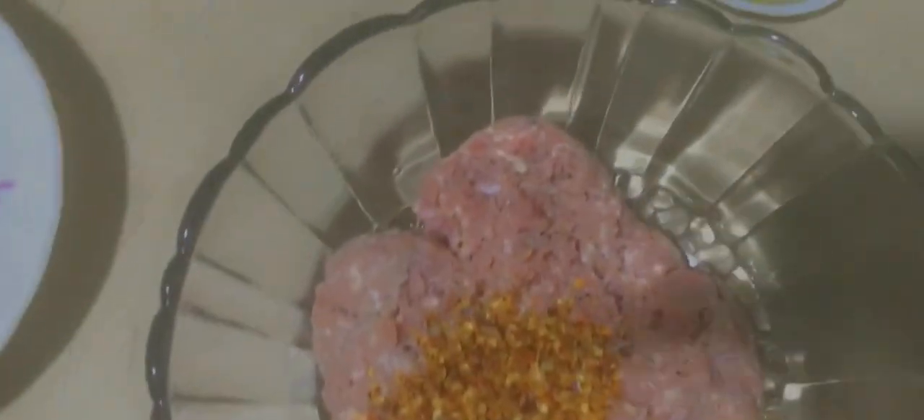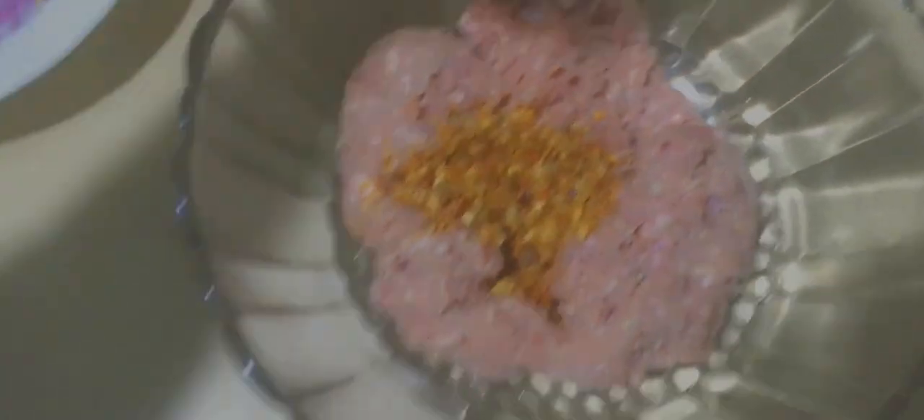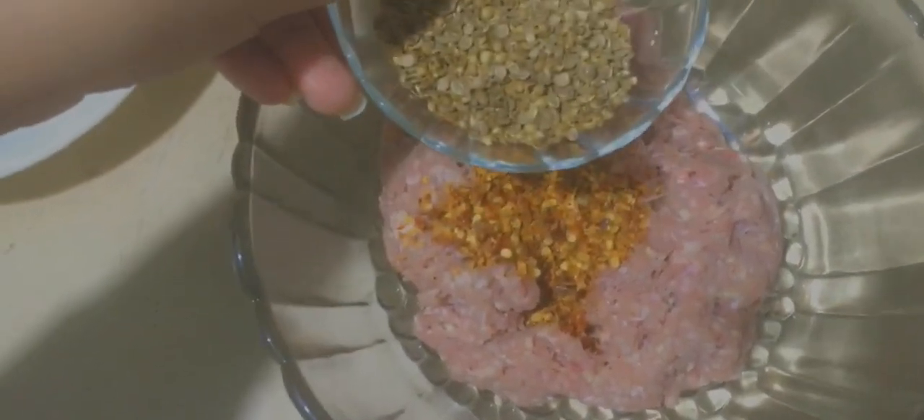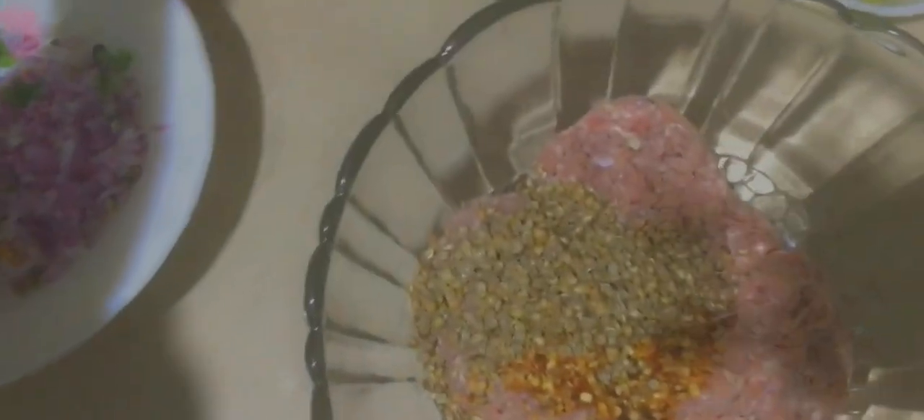We'll add black pepper — this gives a really good taste. We'll add a little of each ingredient for a good flavor. Then we add garam masala, and a little more spice because we are making a big batch.